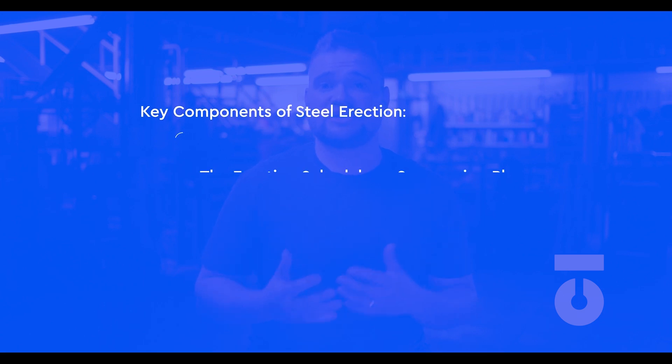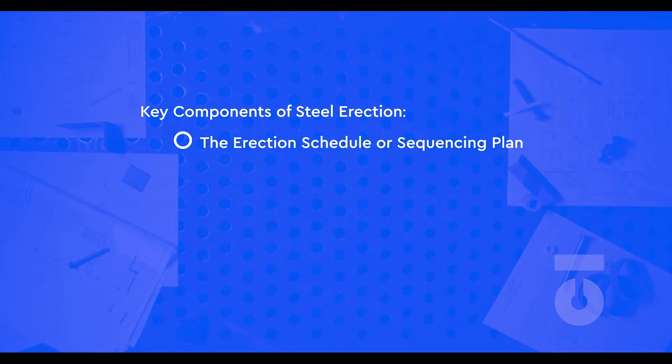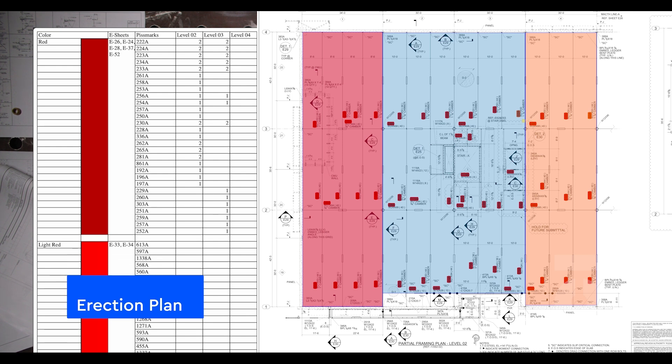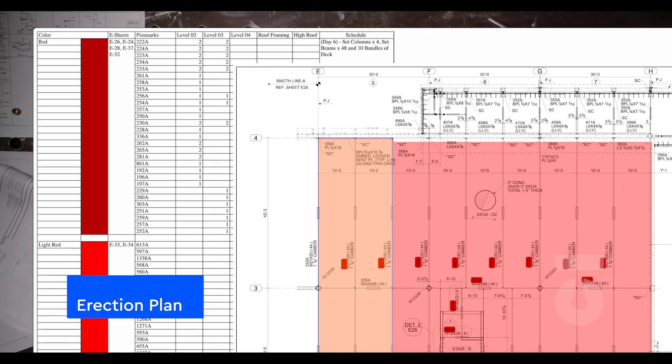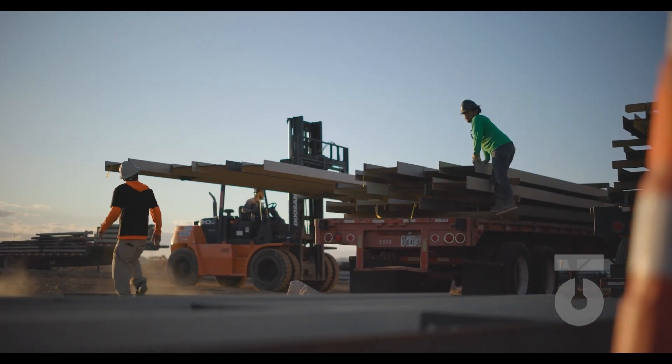There's a lot of pre-planning that takes place before we can even step on the job site. There are essentially three key pre-planning components to any erection job: the erection schedule or sequencing plan — some even call this the erection direction. We have briefed over what sequencing is and how to read drawings, and even in the fabrication process the arrival of material is not random but follows a sequential plan that was placed together before we even showed up on the job site.